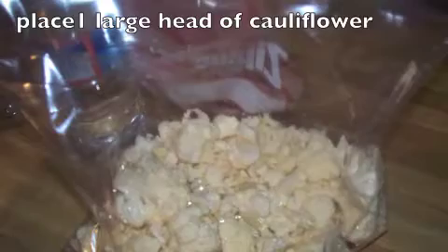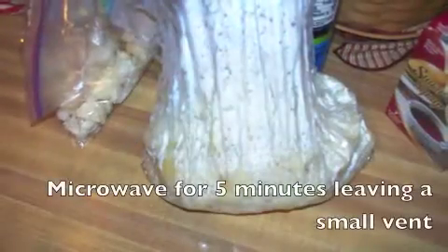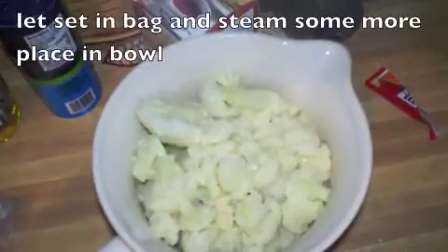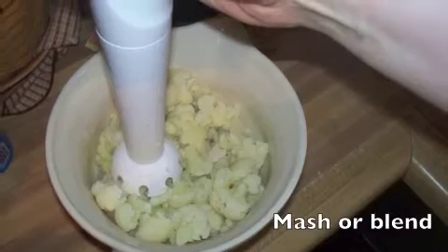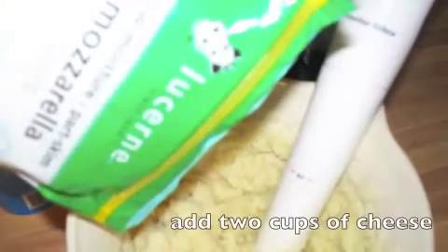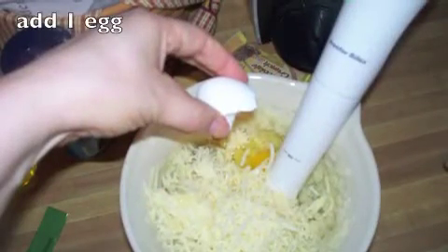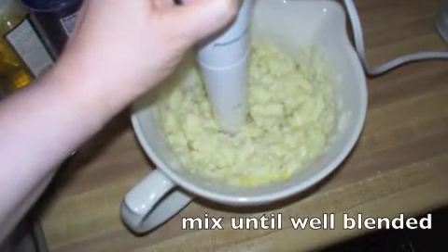Take your cauliflower and place it in a steam bag for the microwave with about 2 tablespoons of water and cook that for about 5 minutes until it can be mushed. Put it in a bowl and take your mixer, blender, masher, whatever, and make it all smooth. Add your cheese — about 1 to 2 cups — and then add an egg. Blend this together and that's going to hold it all together.